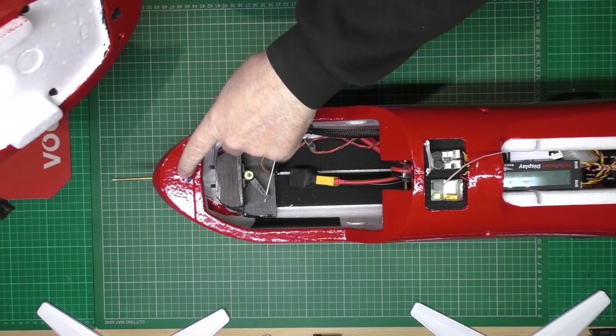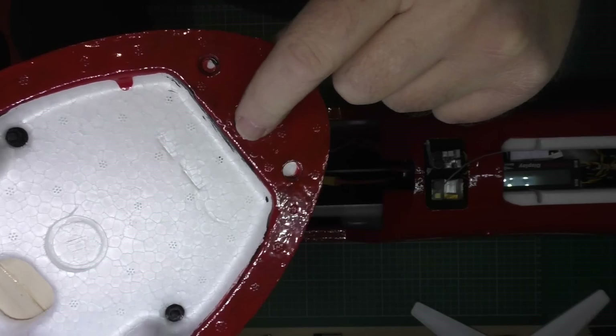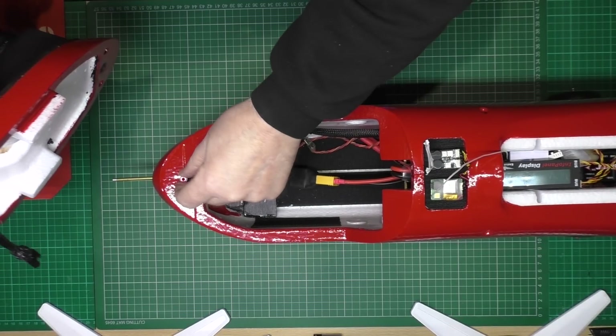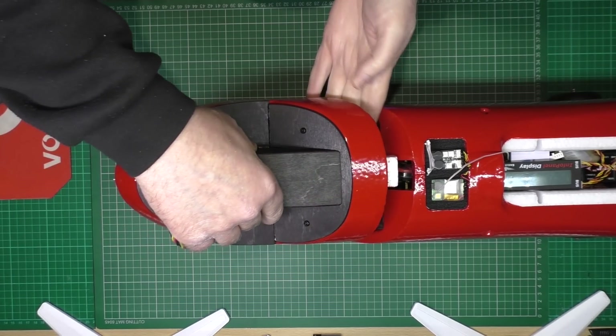I've put a post on here, and there's a carbon tube that goes through there to protect it — that's for the canopy.